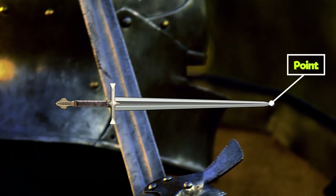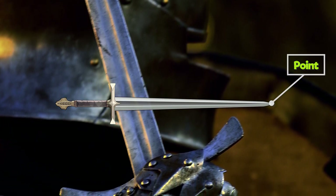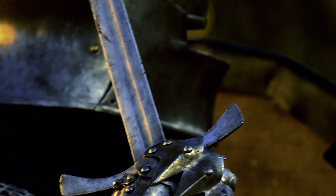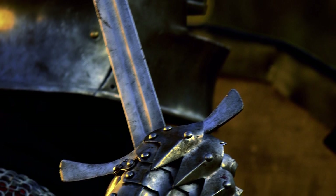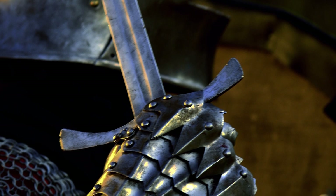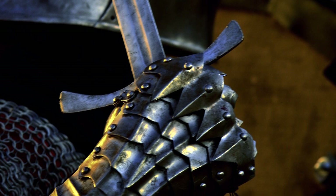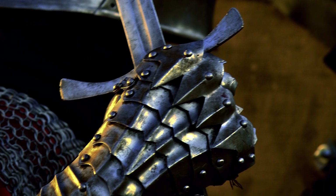Point. The point is the tip of the sword blade. Depending on the primary purpose of the sword, the sharpness of the point can vary. For instance, a sword used for thrusting needs to be sharply pointed in order to penetrate armor. Whereas the point is very important for thrusting weapons, the edge serves the sword's cutting ability.